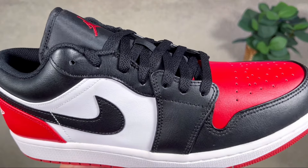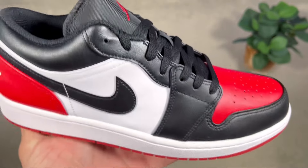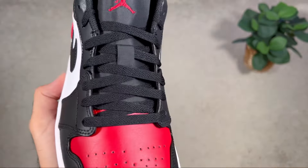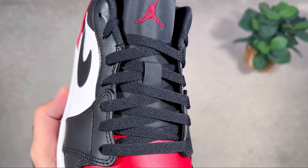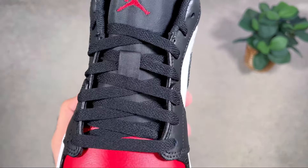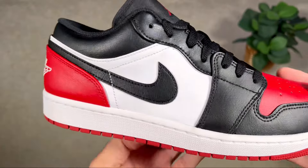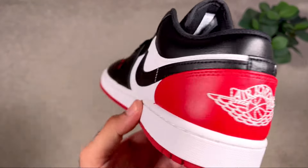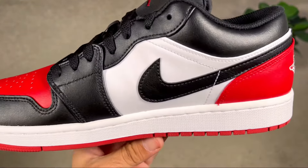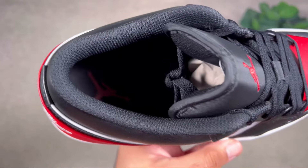At the lacing system, you have normal punch-out holes keeping in place these black flat laces. Underneath the laces is a normal nylon tongue in black, which has the Jumpman logo embroidered at the top in red. Moving to the midfoot, on each side we have white panels with the Nike Swoosh in black on top.